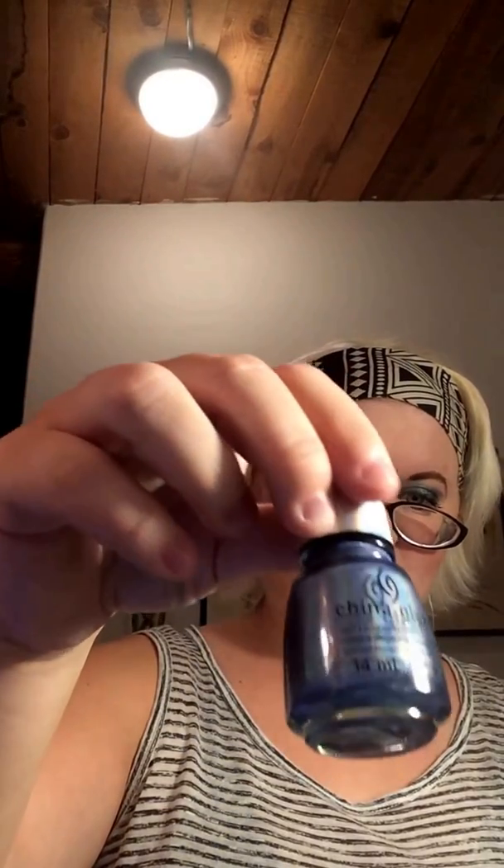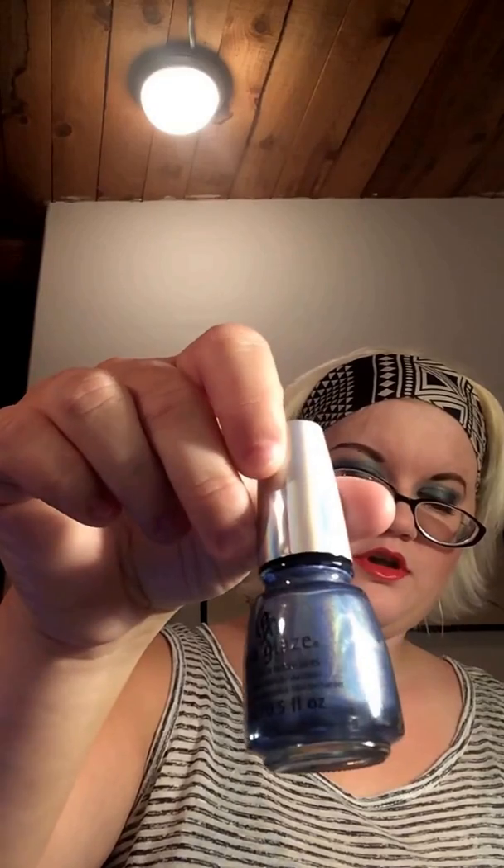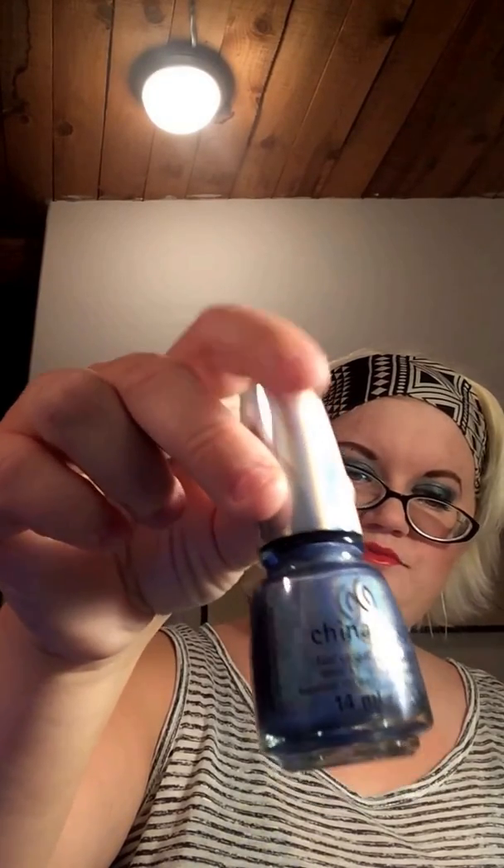One of the items was actually given to me by my best friend — thank you April. It's a re-release of a holographic nail polish from China Glaze. I don't have it on my natural nails because my natural nails look gross with nail polish on them.